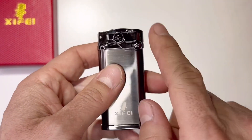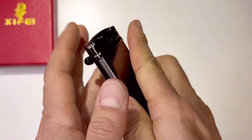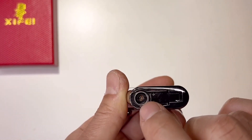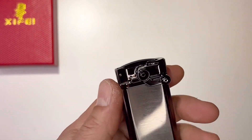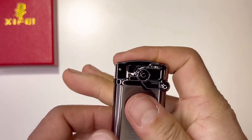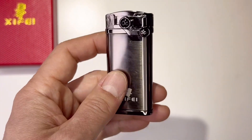Slide down to the ignition switch — visible fuel window here, down here that's the butane refillable valve and the control. It's convenient and very compact. The dimension is 4.8 inches by 2.9 inches — very compact and easy to carry.